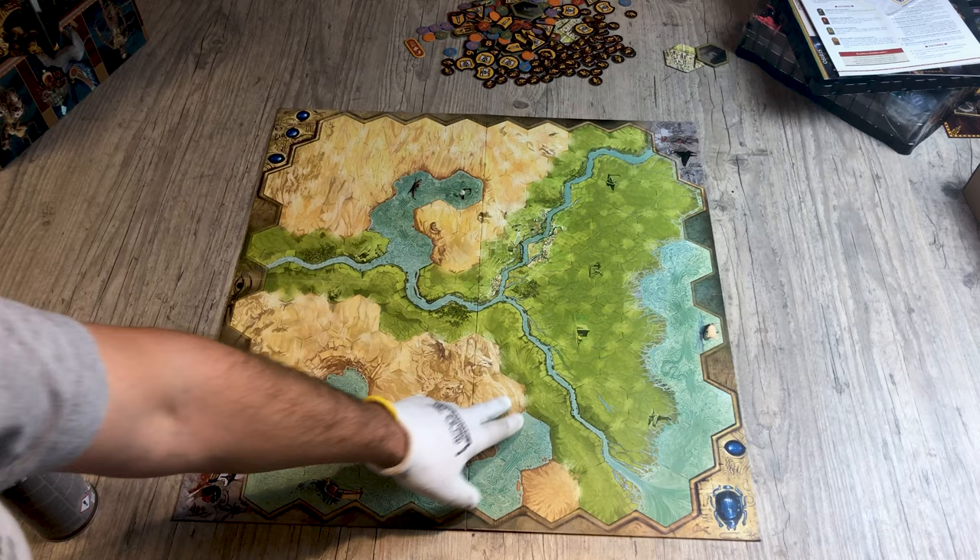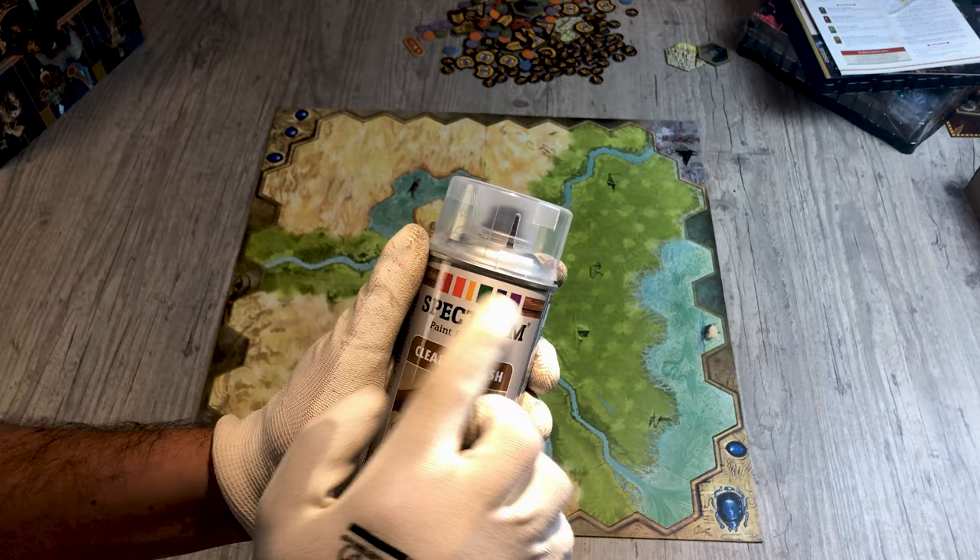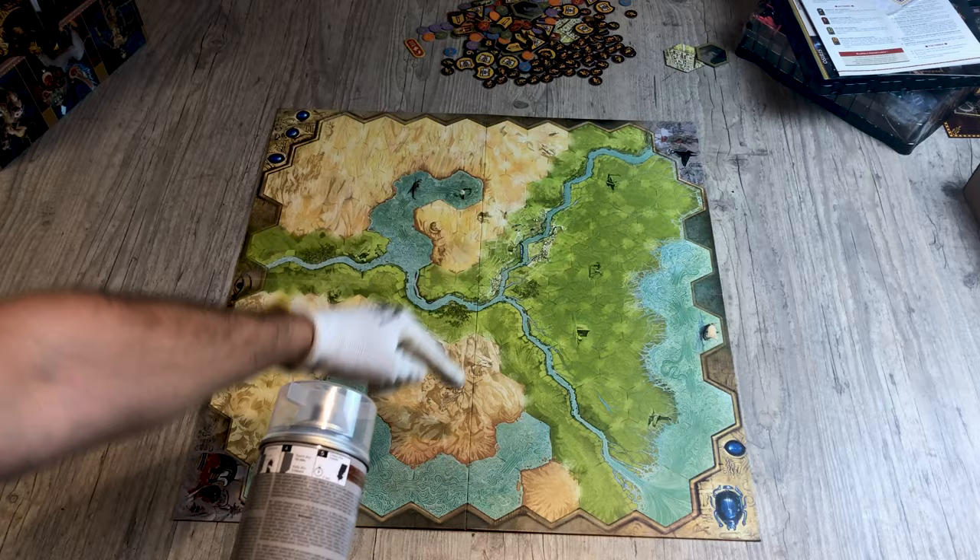In the same way, to protect the game board I advise you to apply a spray varnish, but this time not a gloss varnish but a matte varnish. Otherwise with the lights you will have reflections and you will not see the game board well.